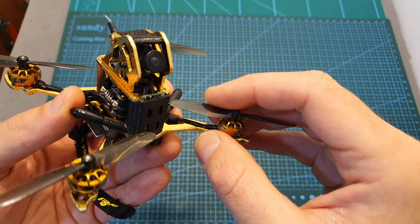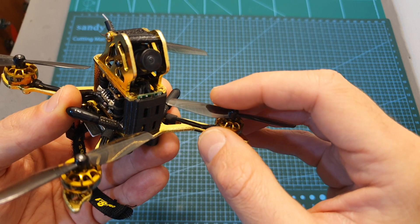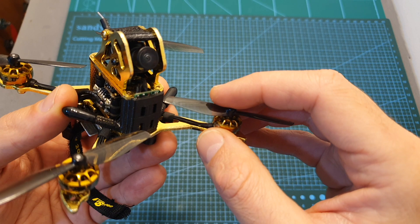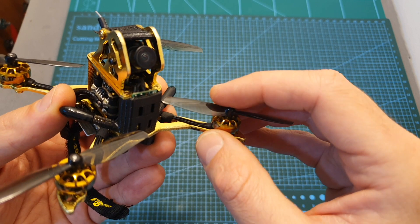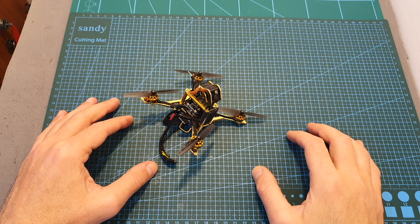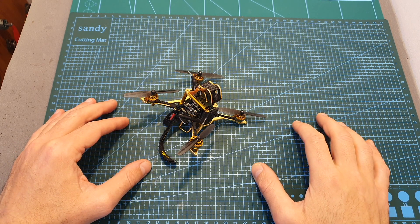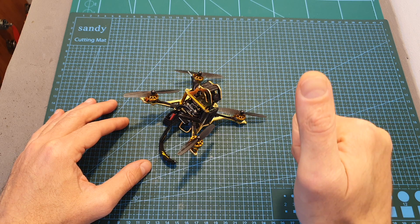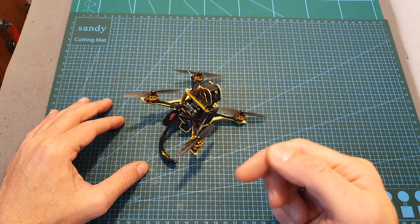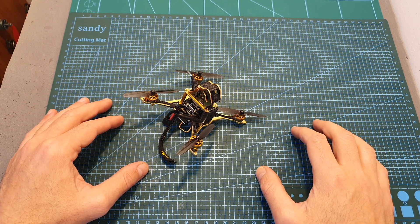Overall, if you're considering getting this quadcopter, I recommend either going with the non-HD version, since the jello is not noticeable in your FPV feed, or going with the 3-inch version, which seems to perform better based on other reviews I've seen. I'm going to wrap up this review with some flight footage, and as always, if you have any questions feel free to ask them in the comments below. Don't forget to leave a thumbs up if you liked this video, and consider subscribing to my channel and hitting the notification bell if you're not already subscribed. See you in my next videos!